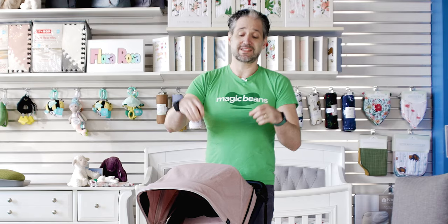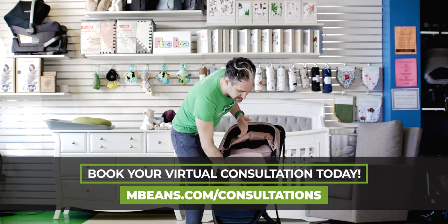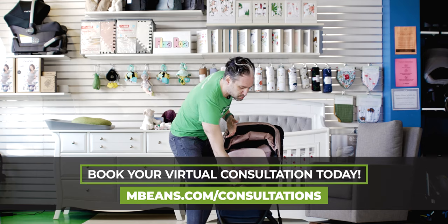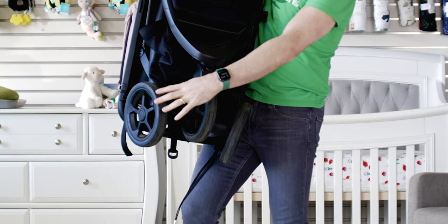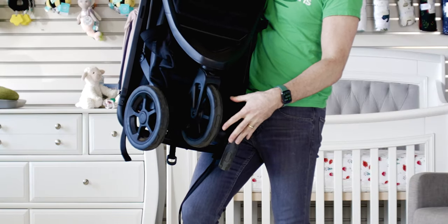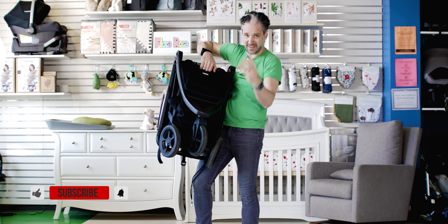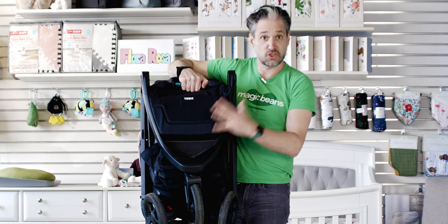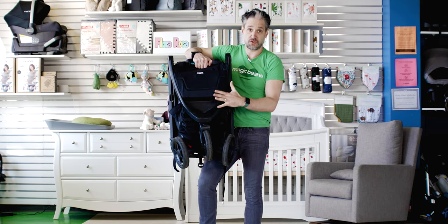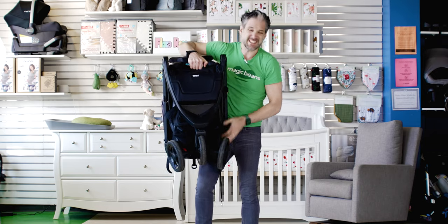One of the cool things about this stroller is the way that it folds down, because it's very unique. It's a one-handed fold — you just reach below the seat, there's a little pull with your thumb, and you lift and fold it with one hand. The wheels fold in on themselves. It's designed after a golf bag concept where when you fold it all in, it comes together into a tripod situation. That's great because when you're storing it — either in your home or in your trunk — it stores much smaller. Not only is it lightweight and easy to fold, but since the wheels fold in, it just doesn't take up that much space.